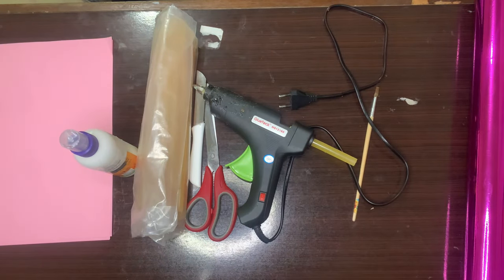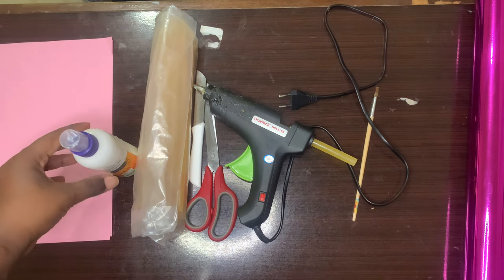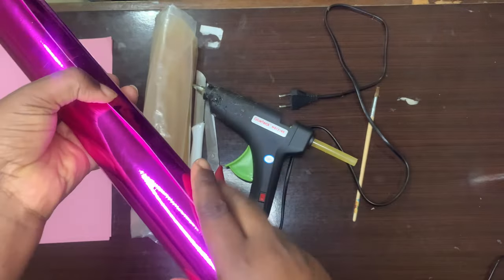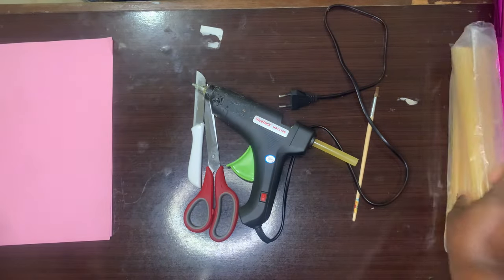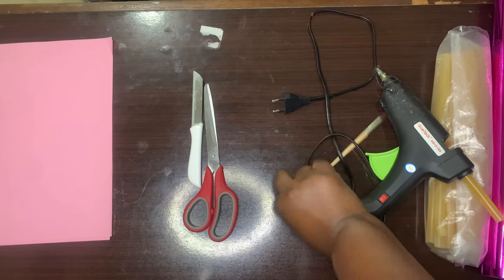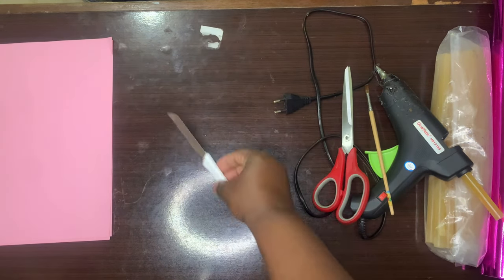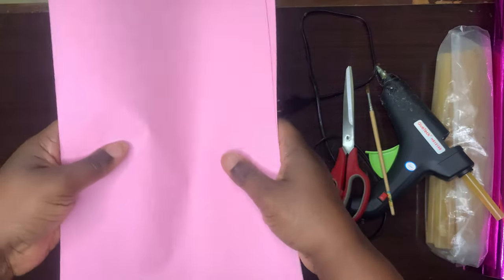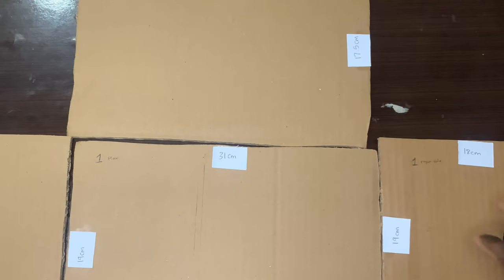Alright, welcome back. What we need for this makeup organizer is a cardboard box — you can get any cardboard box of your choice. We'll need glue, this is white glue, which is totally optional because I'll be using wallpaper instead. We'll need glue sticks for the hot glue gun, and if you're using white glue, you'll need a brush. We'll also need scissors, a knife or any sharp object, and colored paper in any color. I'm using pink because my wallpaper is pink.